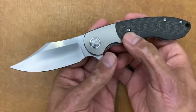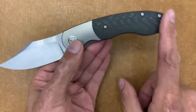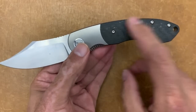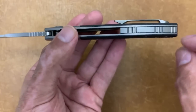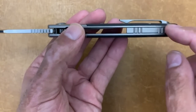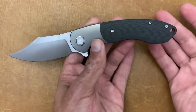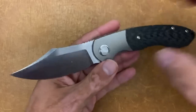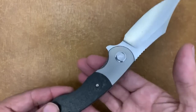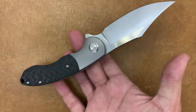The one thing I would probably change is the lanyard hole. They kept it pretty clean already, and you already have the Torx screws. I would like to see them do an integrated lanyard into the backspacer if possible, because I just don't think it needs that extra hole — you could do the lanyard another way.